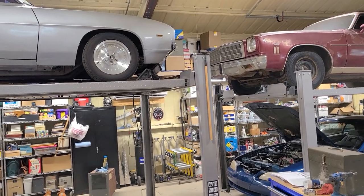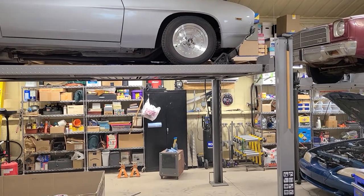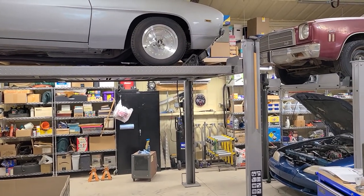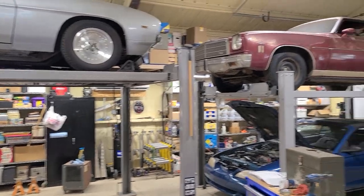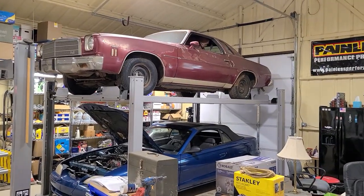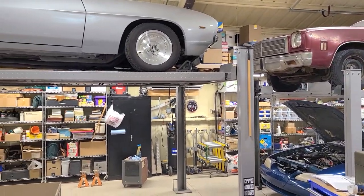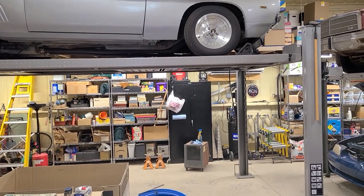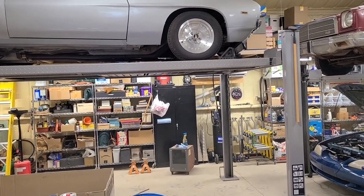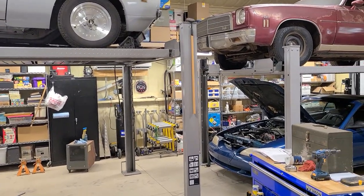Welcome to Larry's Garage. Today I want to do a visual comparison between the Triumph NSS-8 lift, which is that one, and the Triumph NSS-8 XLT, which is this one. I know you can probably find the dimensions as I did, but I thought it might help to just visually see what the differences are.